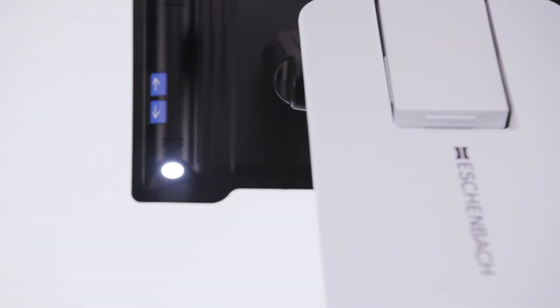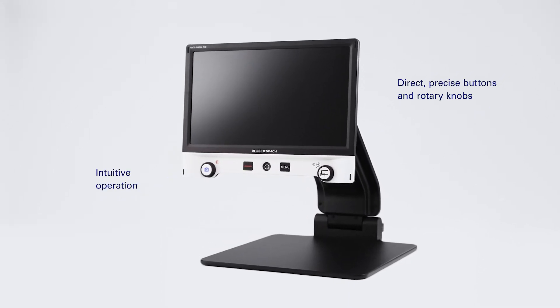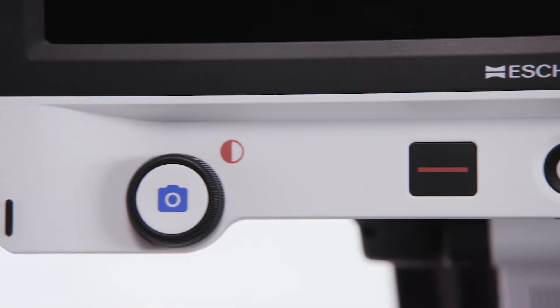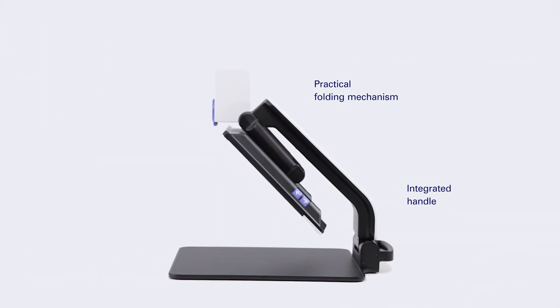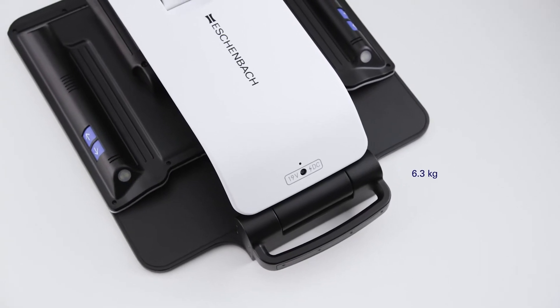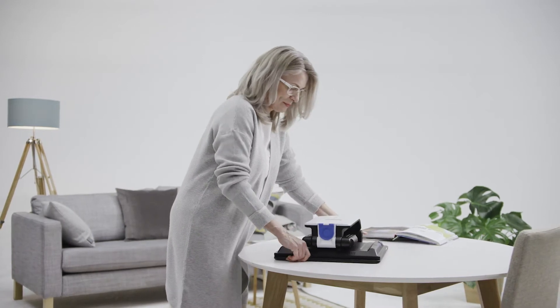The Vario Digital FHD has a variety of useful functions and, thanks to the clearly laid out operating controls, is easy and intuitive to use. Thanks to the practical folding mechanism and handle, the Vario Digital FHD is versatile to use and can be adjusted to meet your individual needs at home, at work, at school or college.